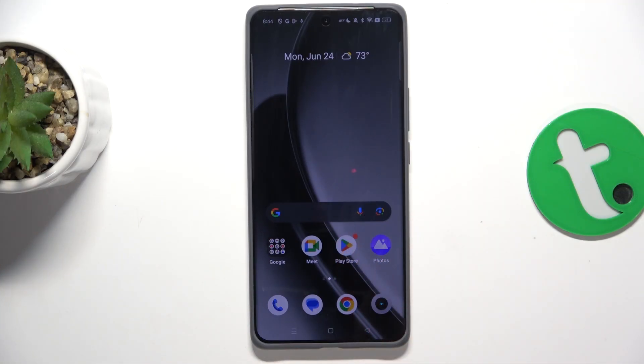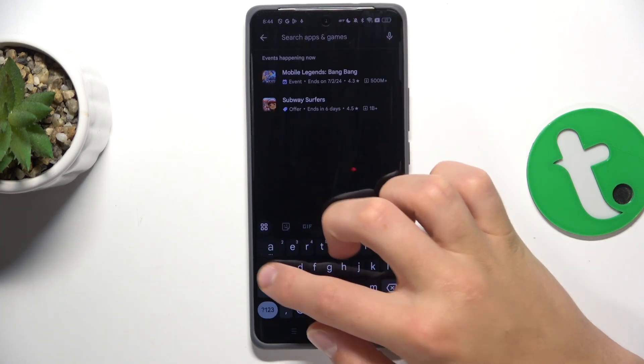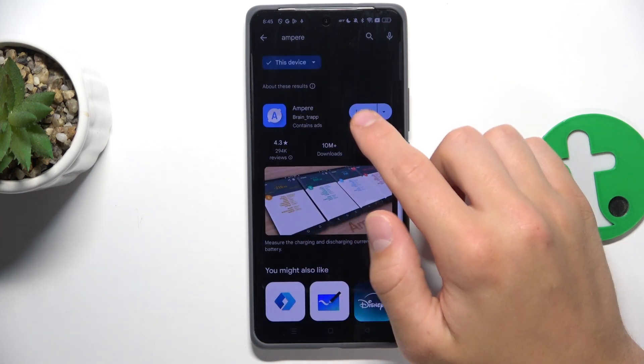First you open the Play Store. Now tap on the search bar and search up Ampere. Install the app.